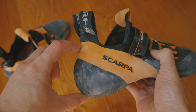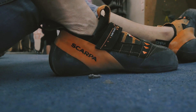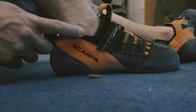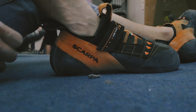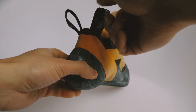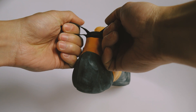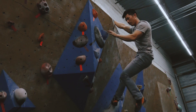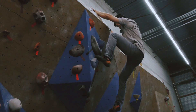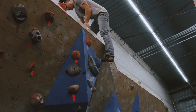One thing I noticed is that the sides of the heel go up a little higher on your ankle, so there could be some rubbing depending on your foot shape. After breaking it in though, you should stop noticing it. I've also heard stories of people splitting the rubber between the heel by yanking on the pull tabs too hard, so you've got to be careful. Like I said, the Instinct VS is an amazing shoe all around — it's great on slabby problems as well as overhangs, it's precise yet comfortable, and at its price point it can't really be beat. Hope you enjoyed the video, thanks for watching.